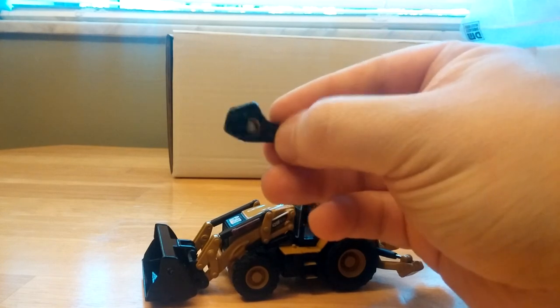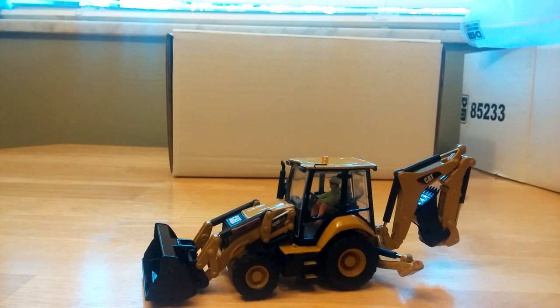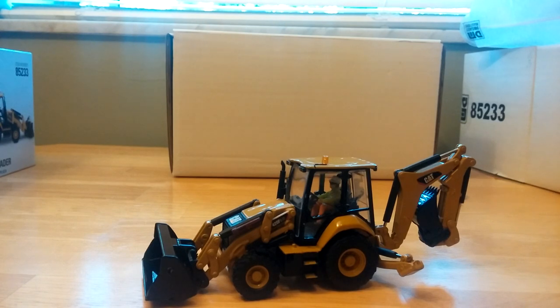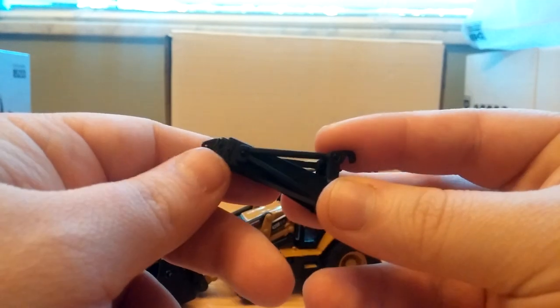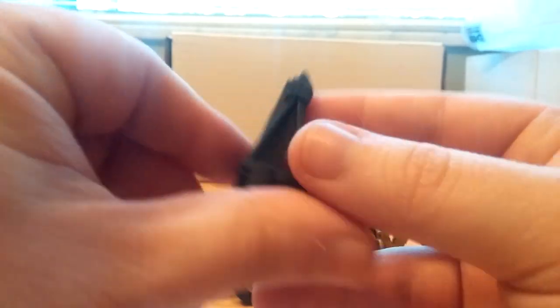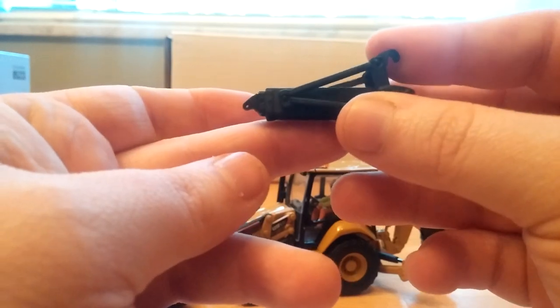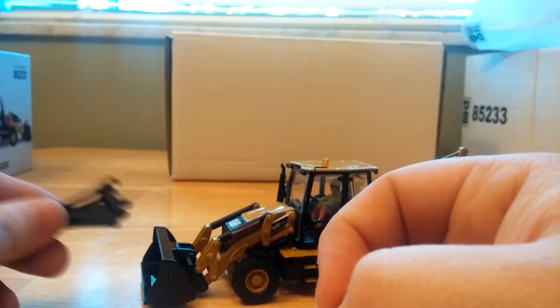The jackhammer is an all-metal casting, except for the little jackhammer piece on the back, but unlike the backhoe it's fixed in position — not spring-loaded. Last but certainly not least is your integrated tool carrier arm. It's got a small hole right here, so if you have some old jewelry chains you can string through it — it would look really cool. This is the IT arm that goes on the front.